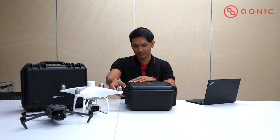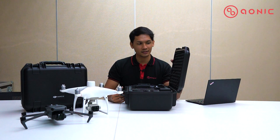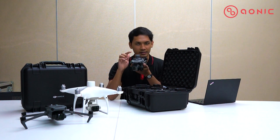They give you the hard case to make sure all your drone components are safely stored, whereas on the previous Phantom 4 they only gave you a soft case. So let's look at what's inside.